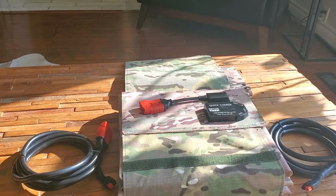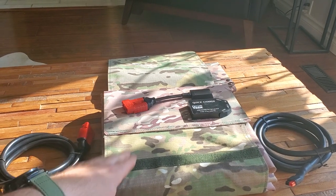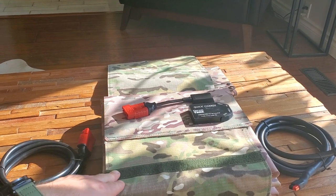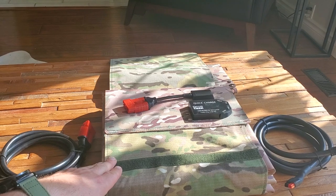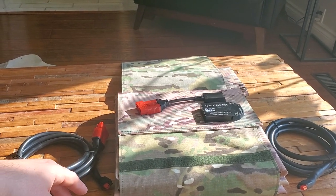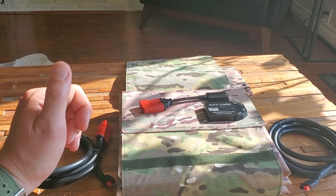Parallel cables double up the amperage, which is great. For example, our 215-watt will charge an Enertrac Apex in as quick as four hours with perfect sunlight — I've actually experienced that myself. Put two of these together with a parallel cable and you've got double the amperage going in, so theoretically you could charge in as quick as two hours.